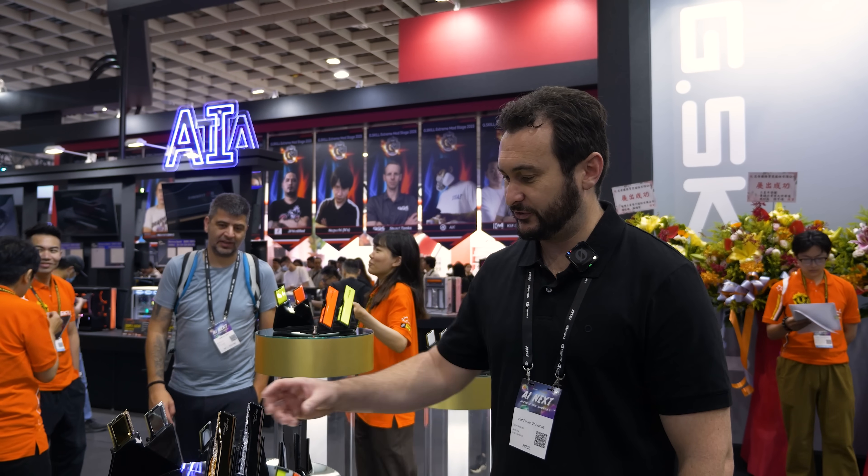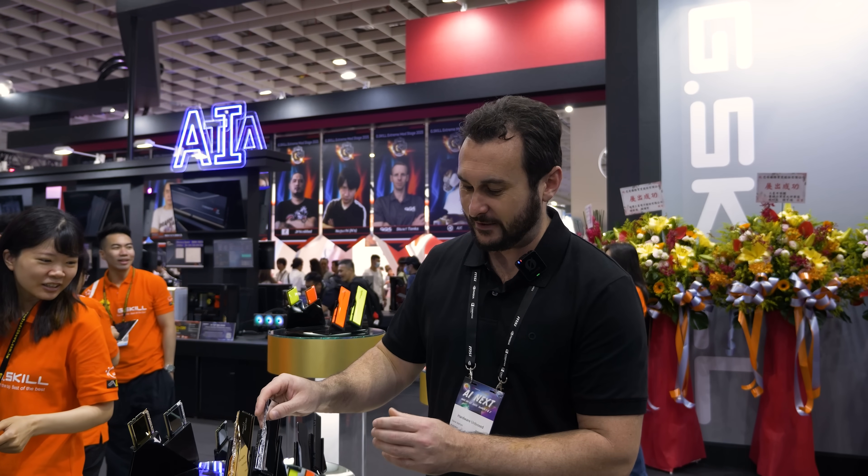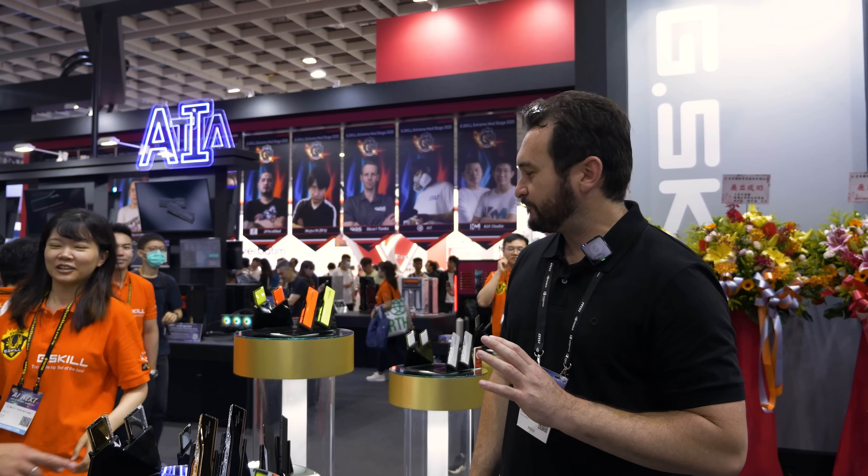So here we are, and to no one's surprise we have found a lot of memory modules. We have the Royal stuff which you guys will have seen — very fancy memory. But what you won't have seen is some of the new memory they have that's not necessarily coming to market yet.